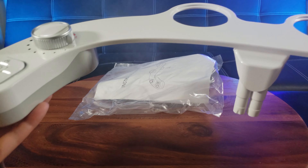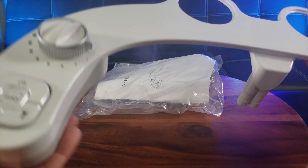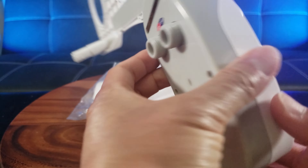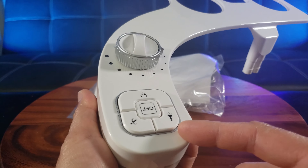Since it doesn't require any electronics, it should install pretty quickly. There are three colors to choose from — I think this is the white color. There's also a black and a silver color.